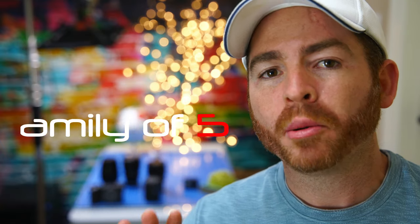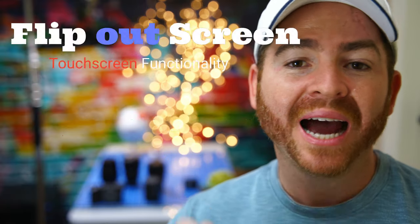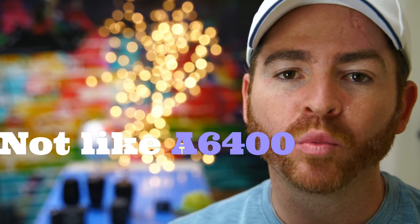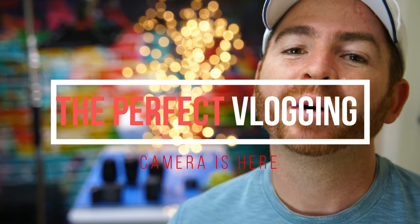Hey guys welcome back. What if I told you that right now in 2019 there is a Sony camera that can shoot video in 4K 24 frames per second, has a flip out screen that can be rotated anywhere you want, has a touchscreen where you can change your settings, has a 5-axis in-body stabilization system, and you can connect your microphone without messing around with a flip out screen? Would you believe me? Would you say that would be the perfect vlogging camera?